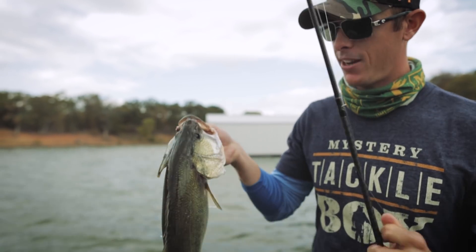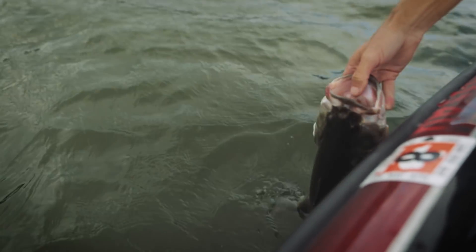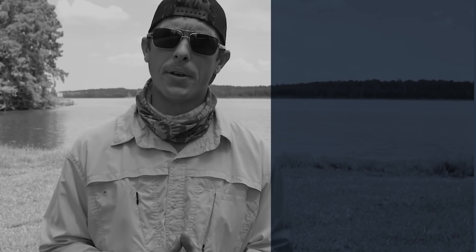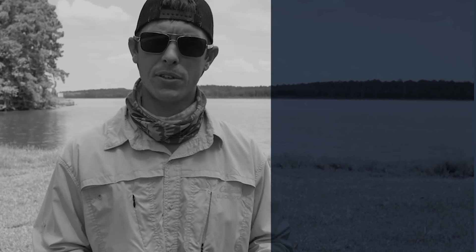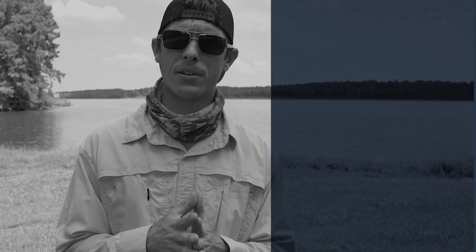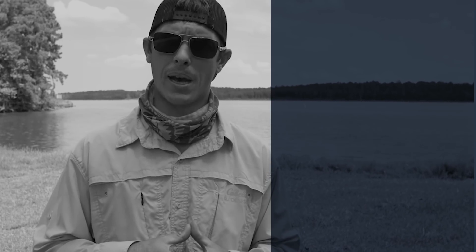Fishing could be hard, but make it less hard on yourself. You can subscribe right here to the Mr. Tackle Boss channel — there are other videos as well that'll advance your knowledge, take stress out of your life, and make you a happier person.